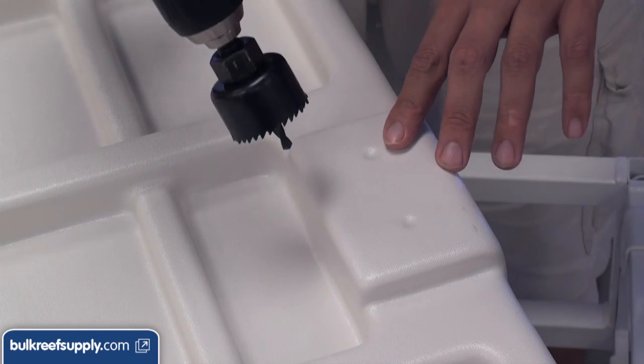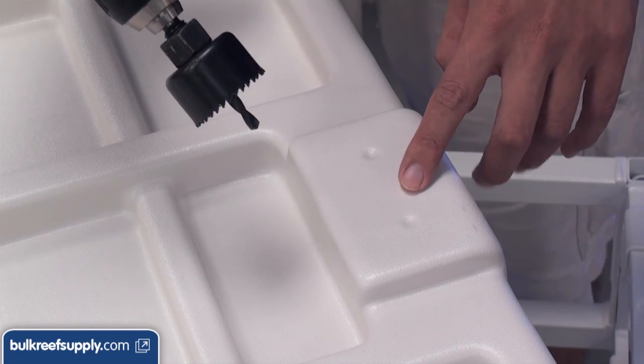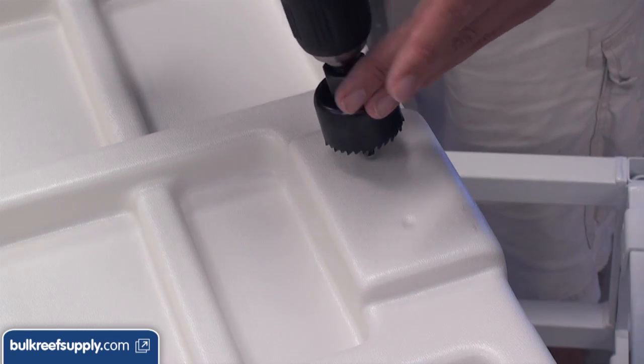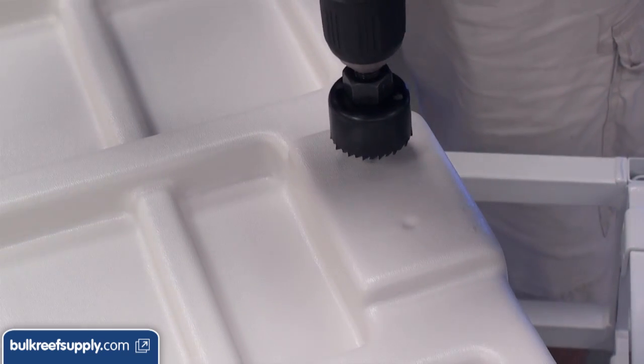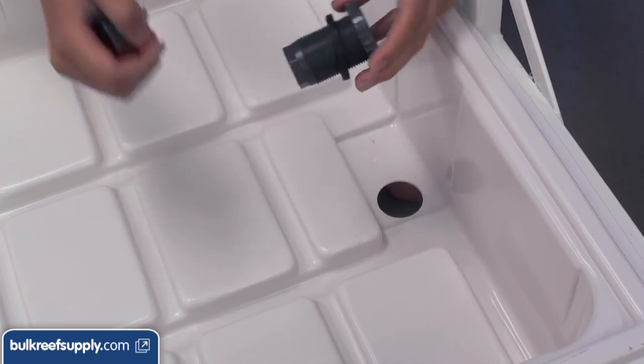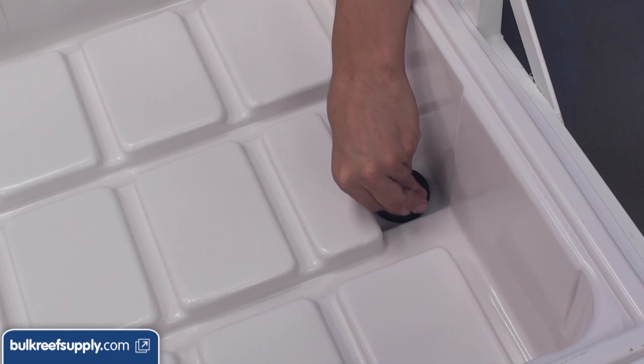The next step is to drill your hole for the bulkhead and return line. Resist the temptation to drill in the center because those two little divots will get in the way of making a proper seal — just use them to make your hole. Once the hole is drilled go ahead and install your three-quarter inch bulkhead, with the seal on the inside of the tank on the water side.